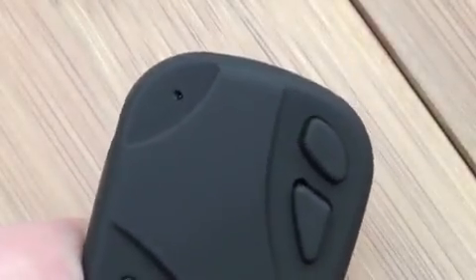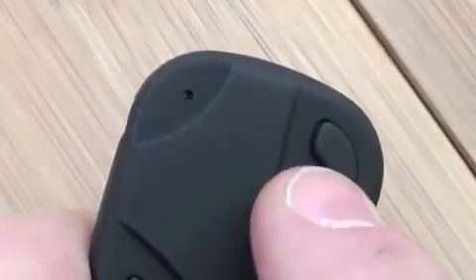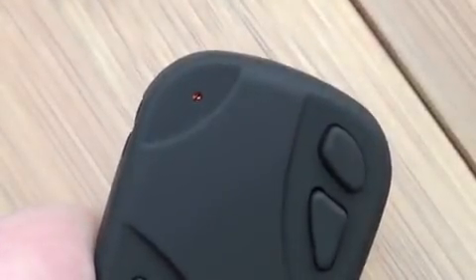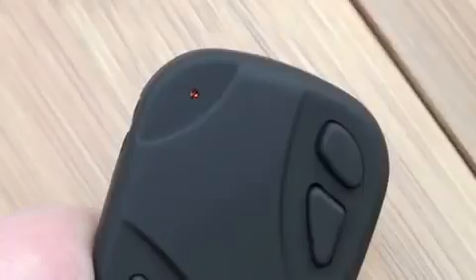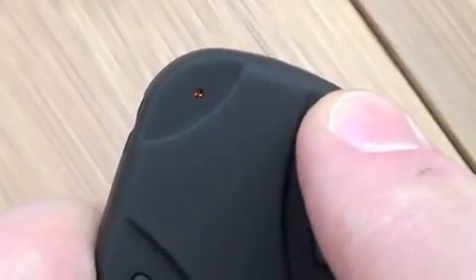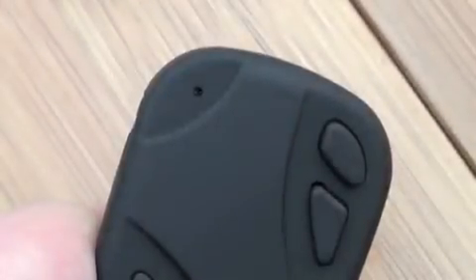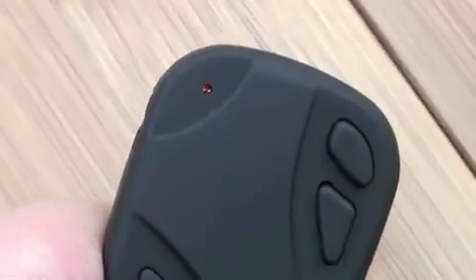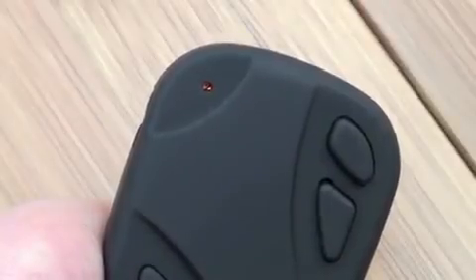Okay, so how does it work? The first thing I should point out is that it's not very intuitive, but we'll give it a go anyway. Hold down the bottom button until the orange light comes on — it's now in standby mode. It'll stay like this for 30 seconds then switch itself off. Touch the top button and hold it down until the light flashes — now it's recording video.